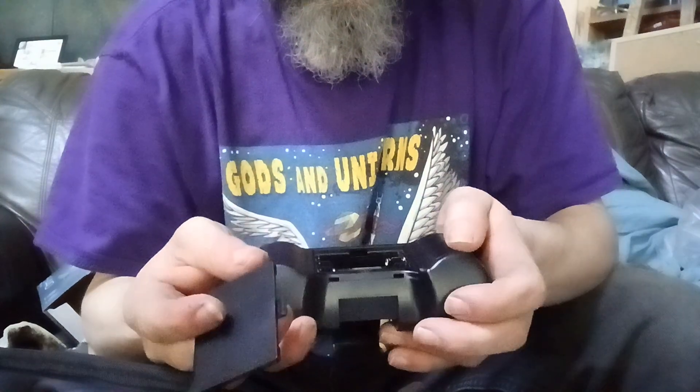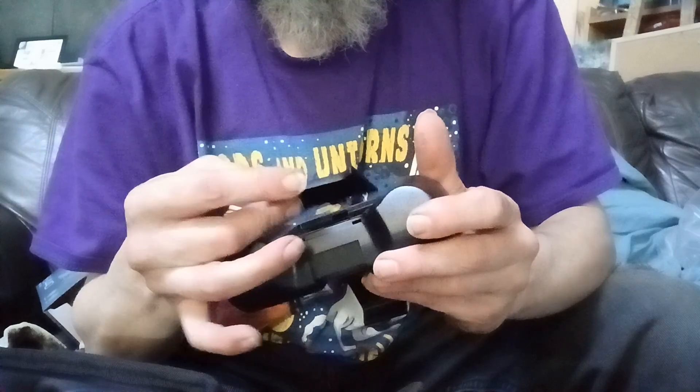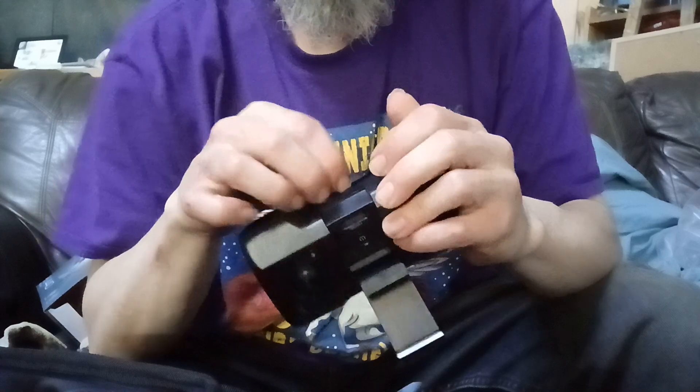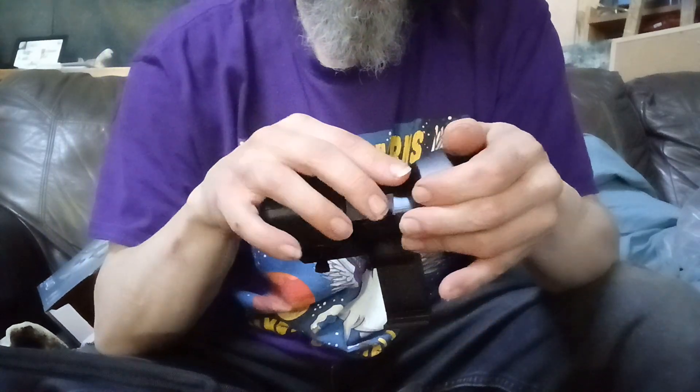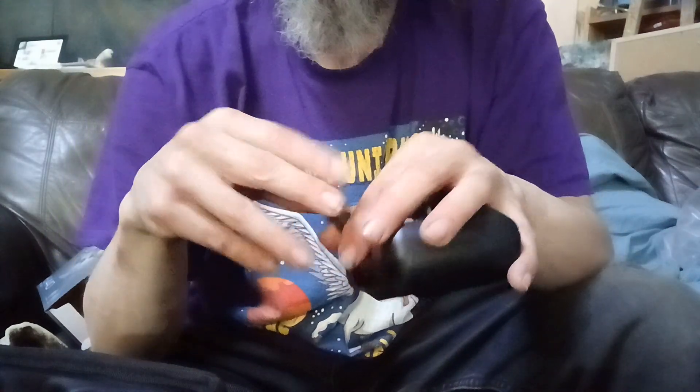It feels light, like there are no batteries in here. Looks like it's missing some triple-A batteries — need to find three of those. Everything feels a little delicate, light, and a little cheap and plasticky, I'd say.